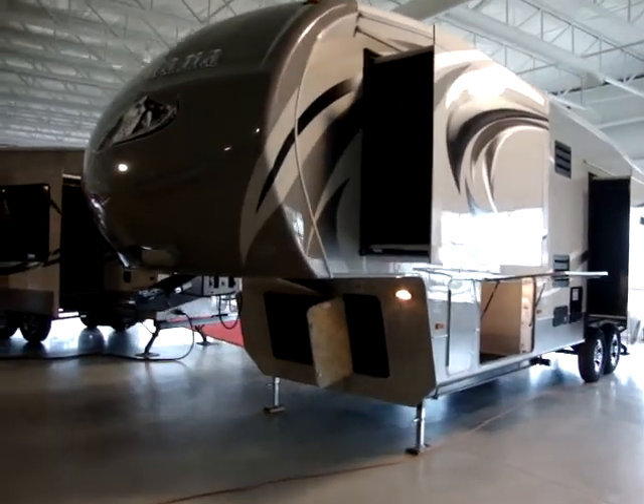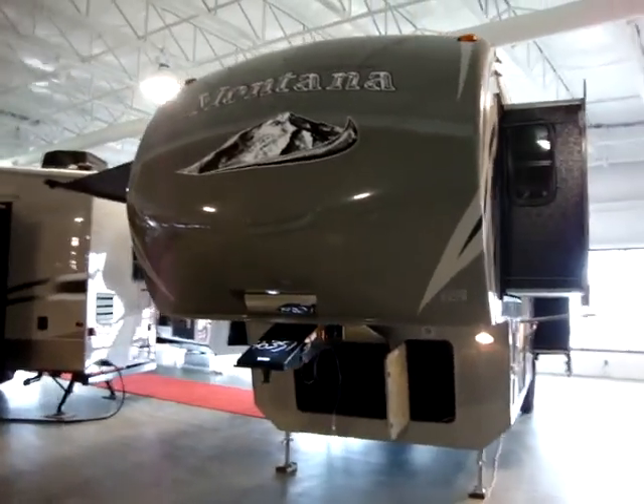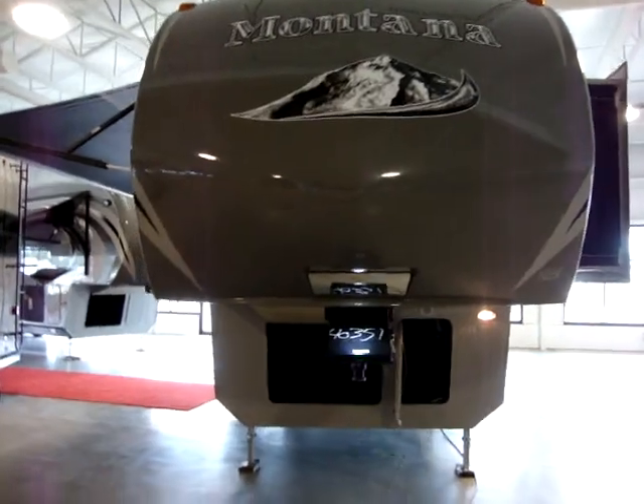Hi and welcome to another video on the Montana fifth wheel. Today we're looking at a new Montana High Country — this is the 318 RE.